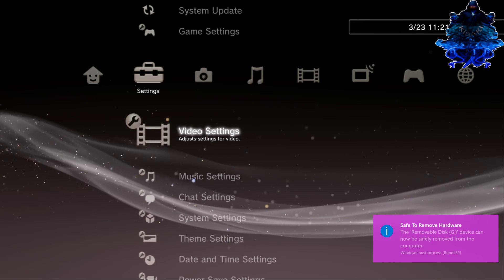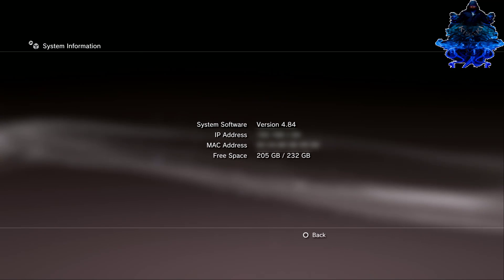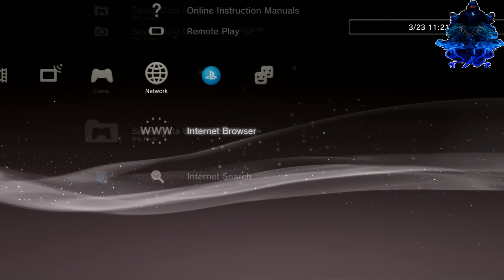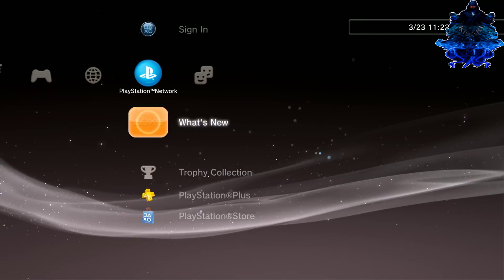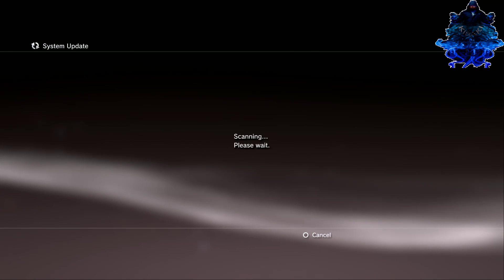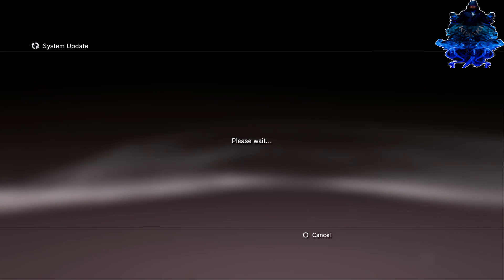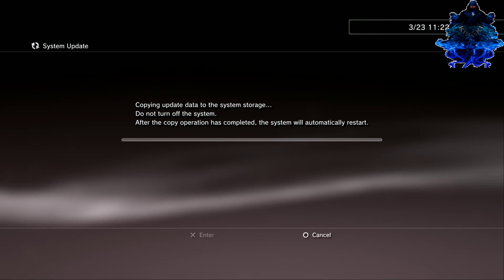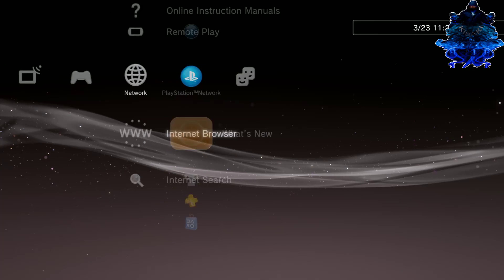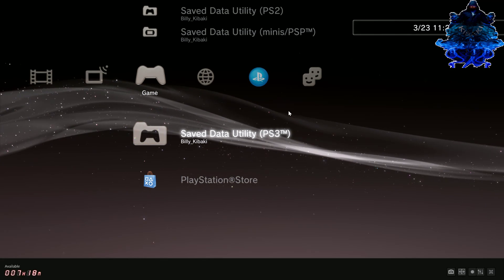We are now on the PS3. Let me show you my system firmware — it's 4.84 OFW — so I'm going to update to the hybrid firmware. There's nothing on my PS3. Go to system update via storage media and there is the hybrid firmware. Press X to install it. We have just updated the PS3 to 4.84 hybrid firmware, so now we can continue with the jailbreak. Go back over to your PC and plug the USB stick back in.